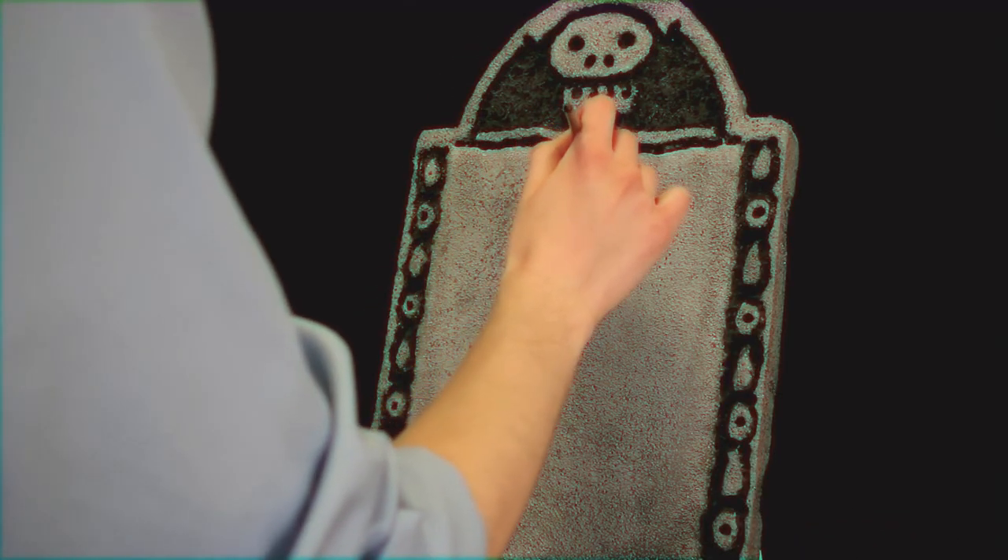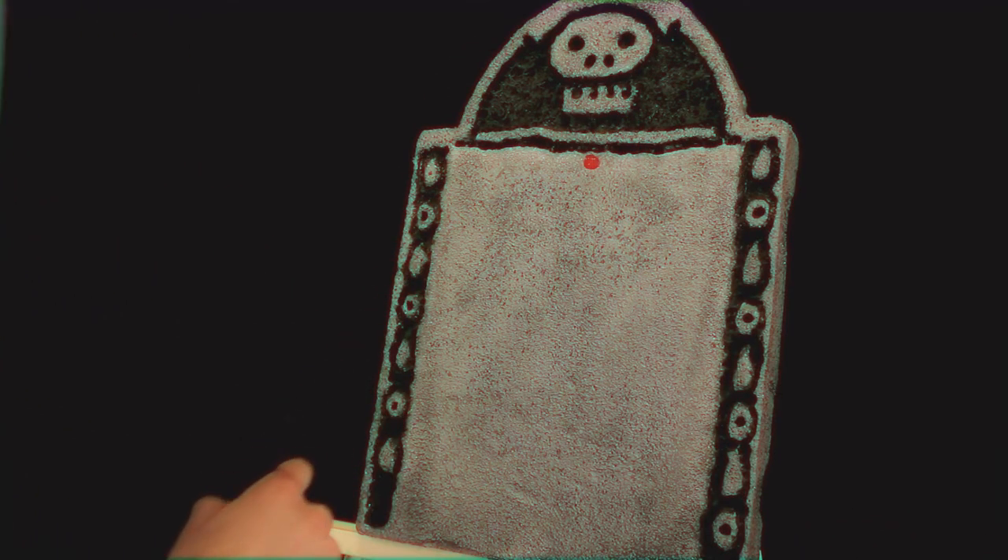So go ahead and just grab your paint brush and start making some arcane marks on this. Now they can be big or small. Doesn't matter. Whatever feels right to you. Hexing should be fun. If it's not fun, what's the point?